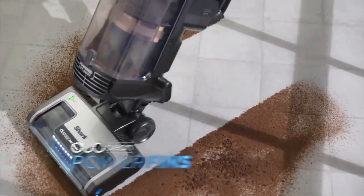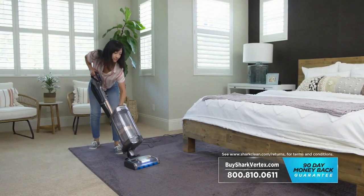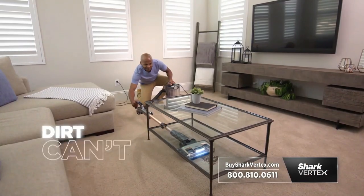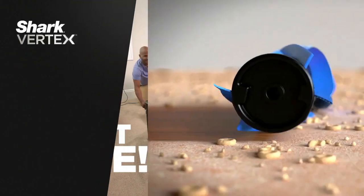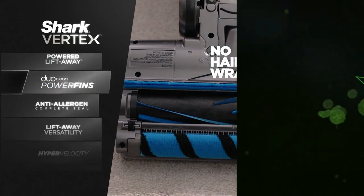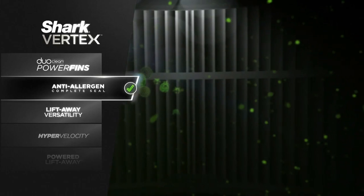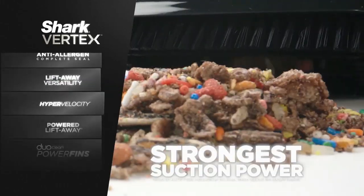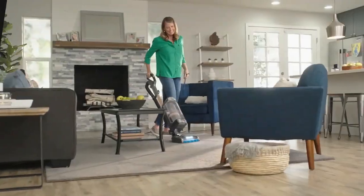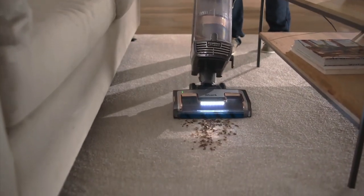DuoClean Power Fins pick up more dirt and debris in every pass so you clean faster. And those places other vacuums can't reach? No need to lift the furniture — with powered lift-away, dirt can't hide. With the Vertex you get Shark's DuoClean Power Fins, no more hair wraps, anti-allergen complete-sealed technology that goes beyond HEPA filtration standards, lightweight lift-away convenience, and the strongest suction of any upright vacuum in America. Once you clean with the Shark Vertex, no traditional vacuum with stiff bristles will ever be good enough for you again.